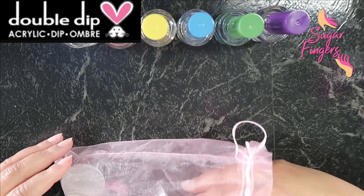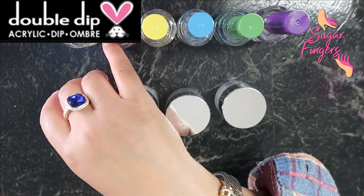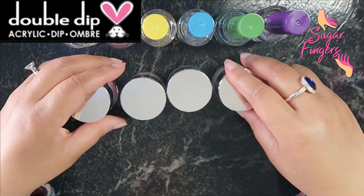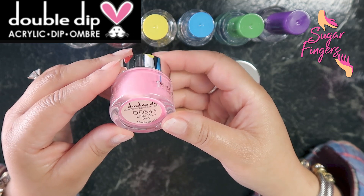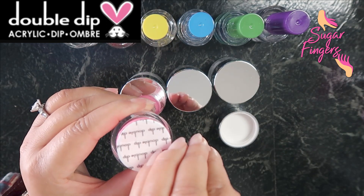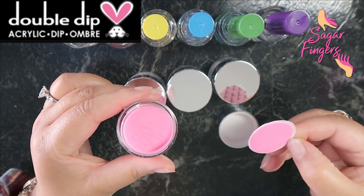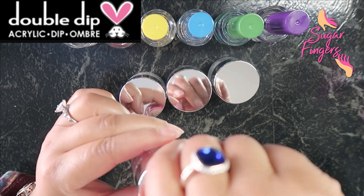Now let's get into this little bag right here, which houses the dip powder. We have four dip powders, and this bag is so cute. Let's talk about the colors. The first one is DD543, which is Little Bow Pink — beautiful! We're going to go ahead and open it up. There it is — it is so pretty. The pink on screen looks just like what I'm looking at, so that is perfect.